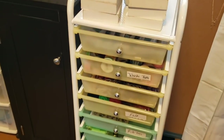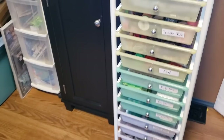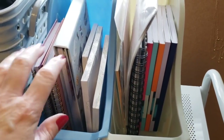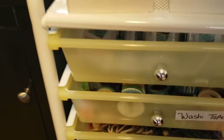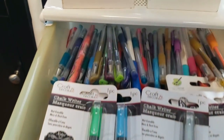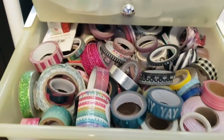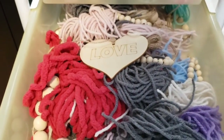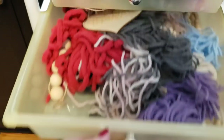Now I'm going to move to my next cart. This was purchased as well from Aldi's. I'm not 100% sure how much it was — it might be like $20. Up here I just have some organizers that I have different pads of paper and journals in. In the top drawer here, I just have all different kinds of gel pens and markers. This one is full of all of my washi tape. This next one is just a bunch of DIYs that I've done — I just threw those in there for now.